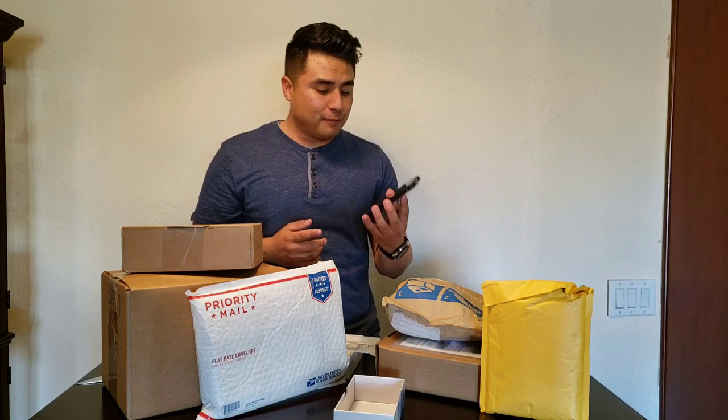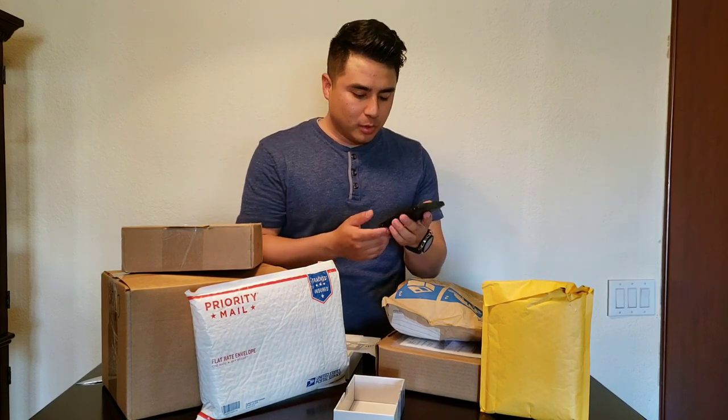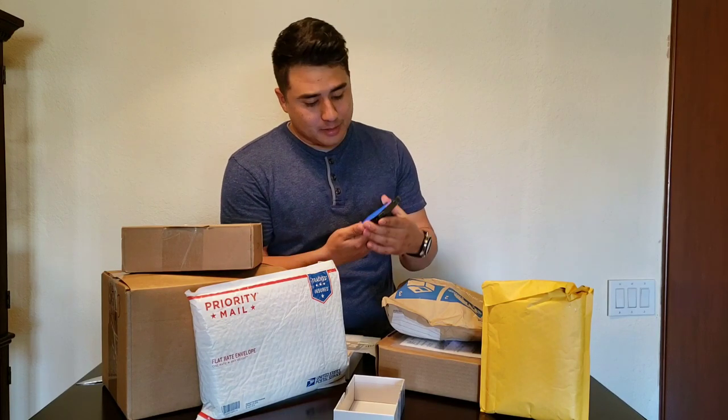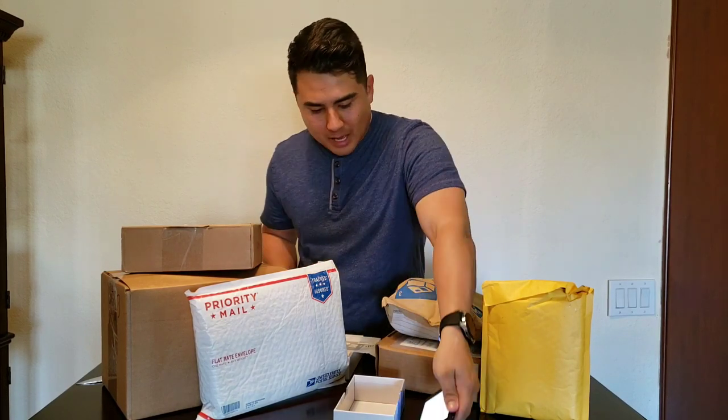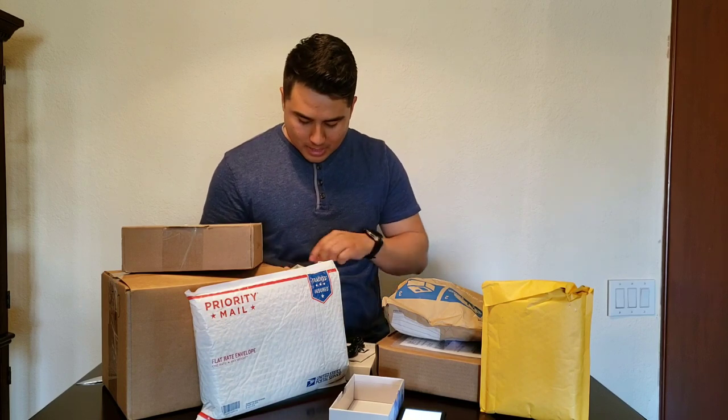This is a budget rugged phone you can buy from New Mobile. There is some charge on it so I'm gonna let that boot up. In the box you also get a charging cable — micro USB, not Type-C — and then a charging brick. That's all that comes in the box.